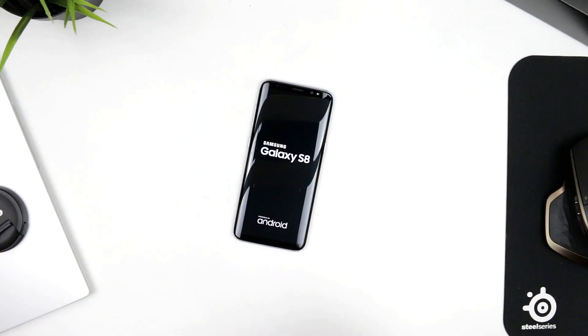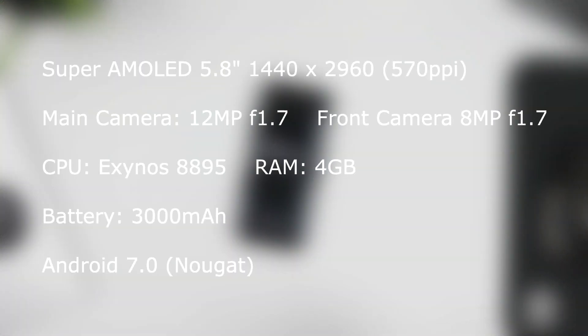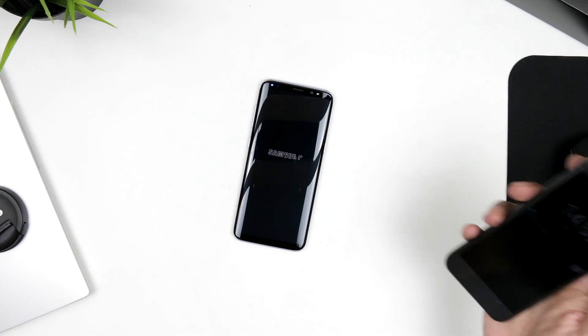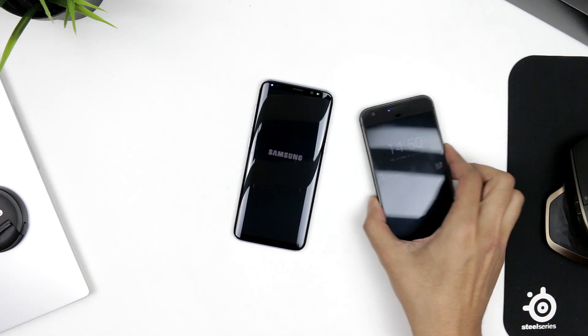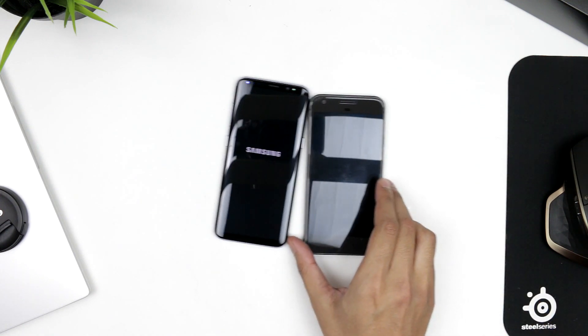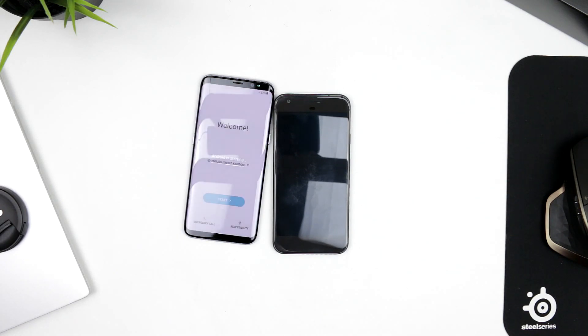I paused the video because I forgot to mention the specifications — I got over-excited. There's a specs list here for you. As it boots up, I have the Google Pixel with me for a quick size comparison. I can already tell the Pixel looks wider and the Samsung just looks — wow. I've got to give it to Samsung, they really nailed this one.